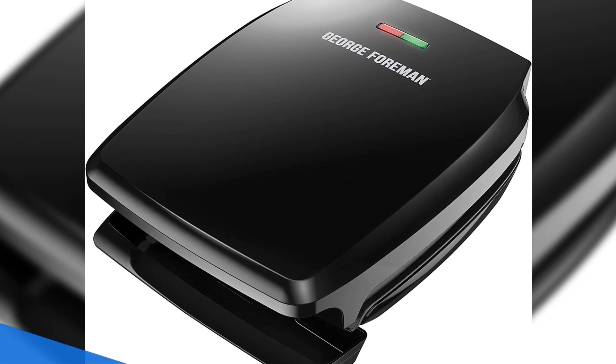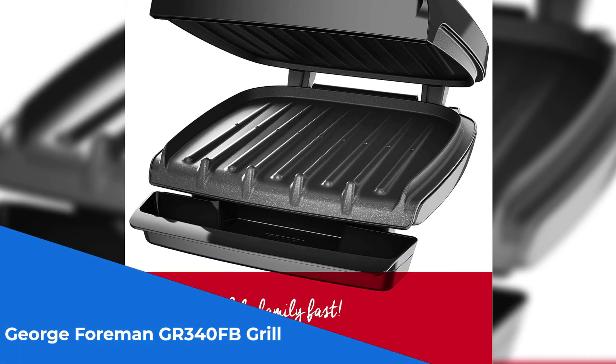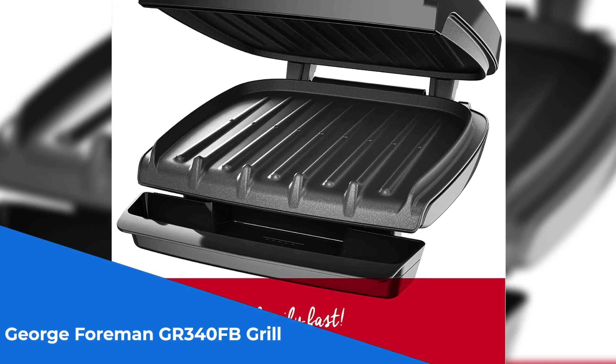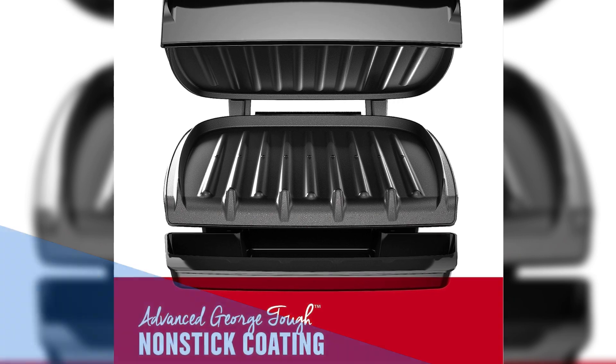Number 4: the George Foreman GR340FB Grill, the original powerhouse in grilling. Its classic plate design delivers lean, mean grilling power for all your favorite foods.